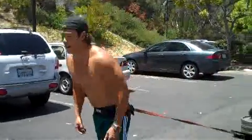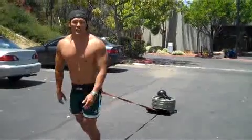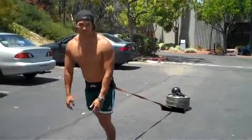Let's see if I can get 40 one way, 40 back. The other thing too is you do want to use your arms, because we're trying to get a cross crawl pattern, which is very important for brain development as well as athletic development. So here we go.